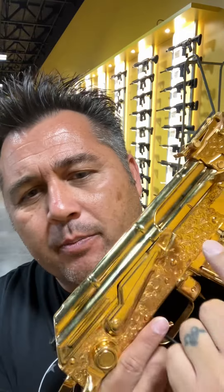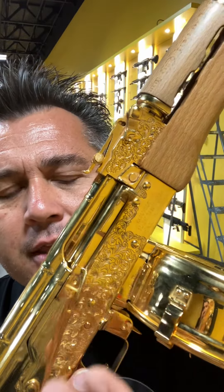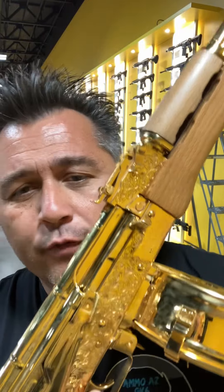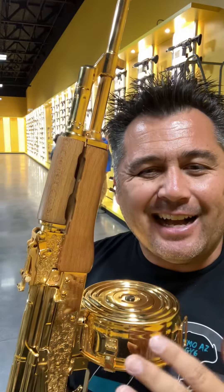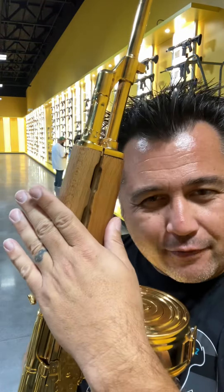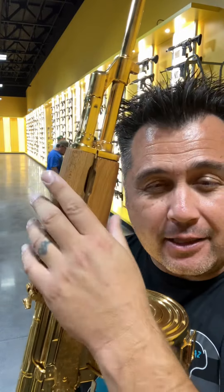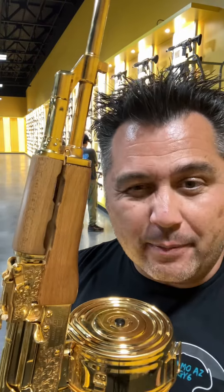They made two versions of this: one that had the engraving in it, and another one that was gold-plated but not engraved. They used 24-karat gold — super, super gorgeous. I always liked the gold with the blonde furniture. Otherwise, if it was a more traditional AK, I liked their redwood. I'm kind of a redwood type of AK guy.